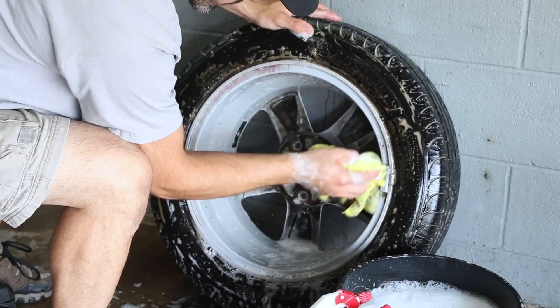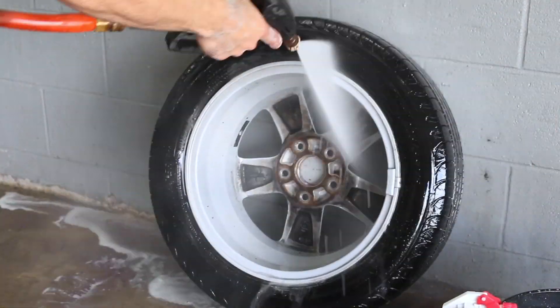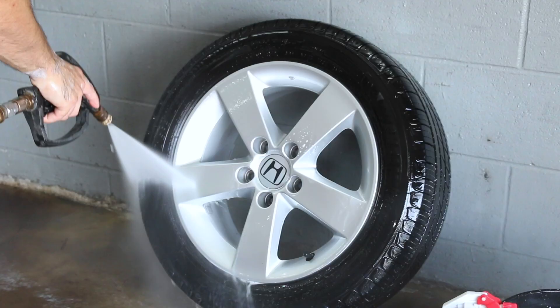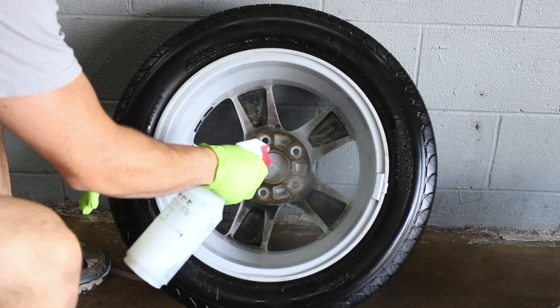That black part in the middle there isn't coming off — it's really, really on there. I tried scrubbing it and it just wasn't worth it. It's really old dirt and it's kind of corroded, so I think I might actually try some kind of wheel acid.